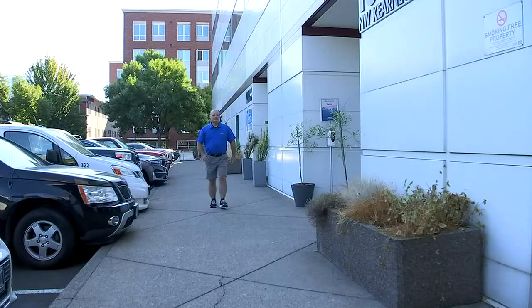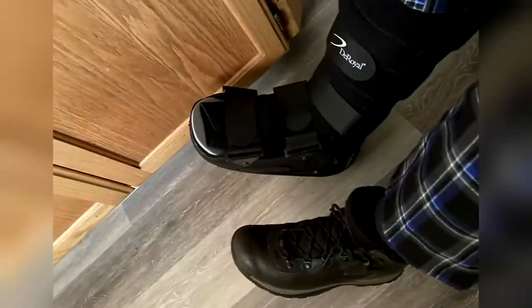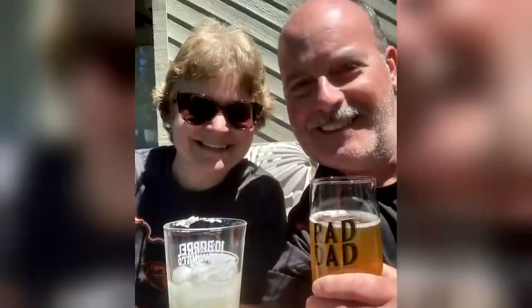Seven months after surgery, Don has no trouble walking without his fibula and no problem talking either. With the fibula as his jawbone, the range of motion all came back. It was kind of sudden — I felt like I couldn't move my foot too much, and then the muscles one day just relaxed. And Don's as good as new, maybe better. Dr. Khatib said he gave Don a gleaming white Hollywood smile.